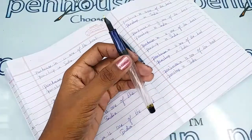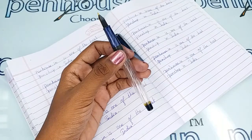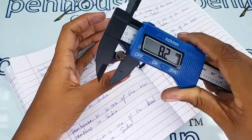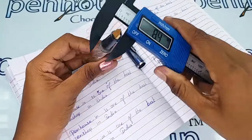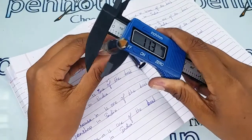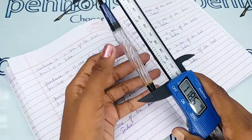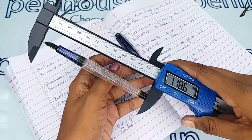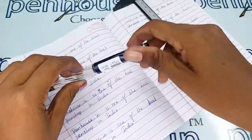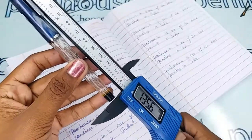Let me show the entire dimensions of this pen. The holding area diameter is 8.2 mm, the body diameter is 11.3 mm, and the length of the pen without cap is 118.6 mm.